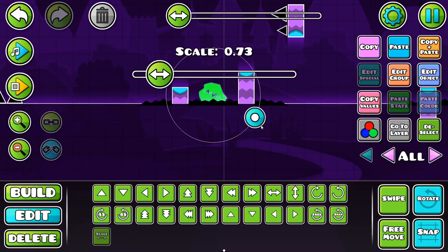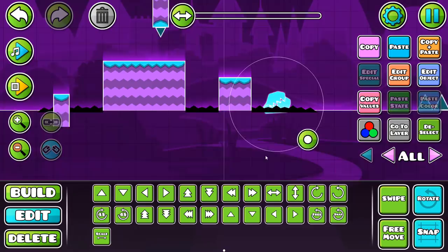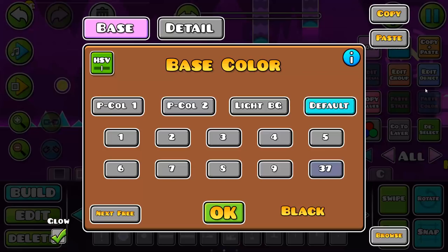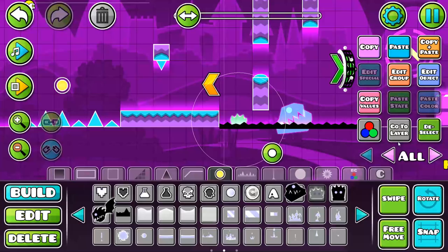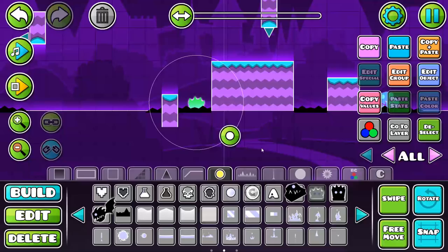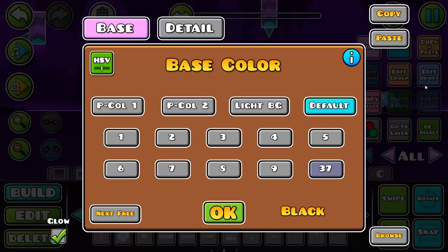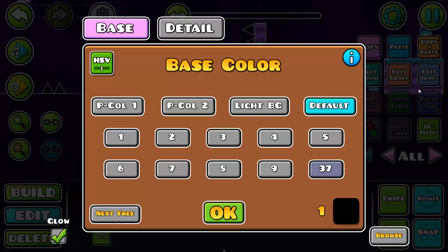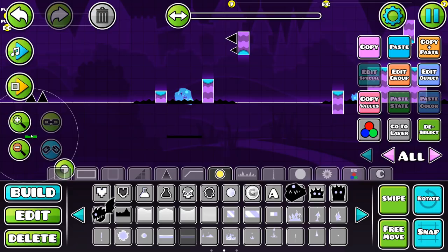We've got a cool little chomping dude down here — look at him, he looks so happy! We'll paste him all around the level. We're also going to put these other little dudes around because he's got to have a friend — you can't just leave him alone in a level. We've added some nice little character details. I've also decided to put a bit of lava in — you can't go wrong with lava, make it kind of transparent.